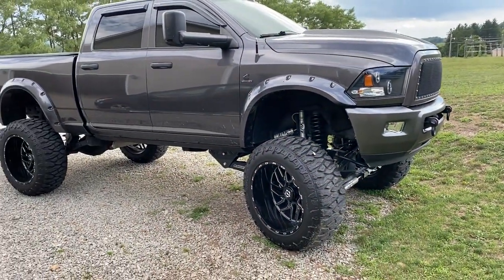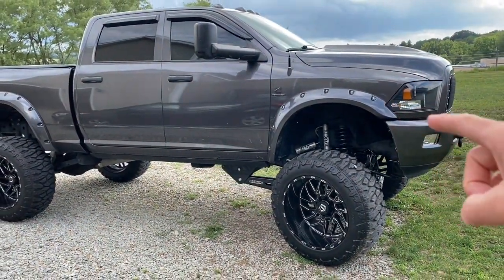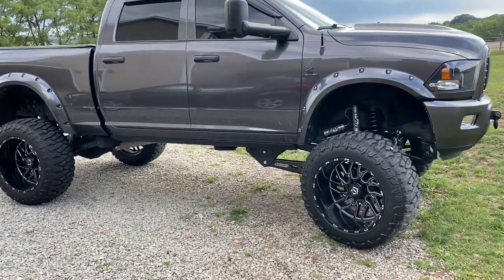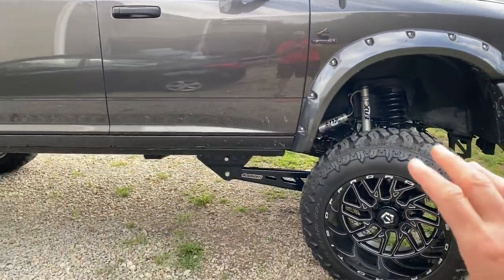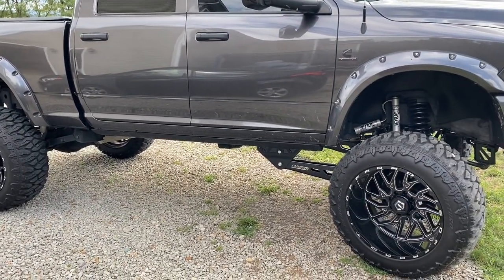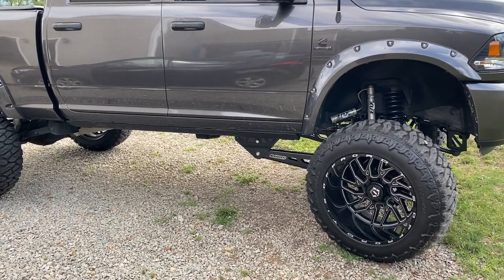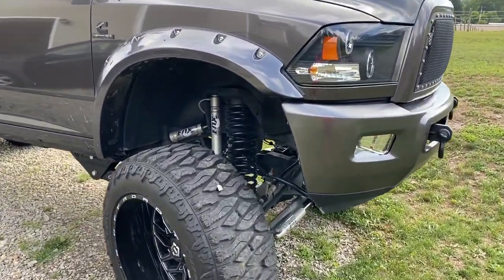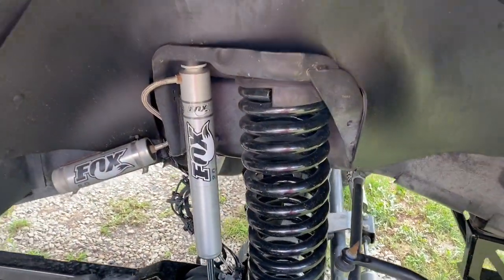First of all, as you can see, I do have a lift kit on this truck. This is a 2016 Ram 2500 6.7-liter Cummins. The lift that I have is a McGoys eight-inch suspension lift, and on top of that I have a three-inch Performance Accessories body lift. Stacked together I have 11 inches of lift on this truck. I do have all the springs powder coated gloss black, with Fox 2.0 shocks all the way around.